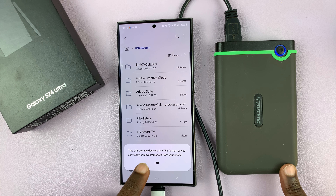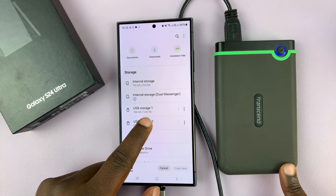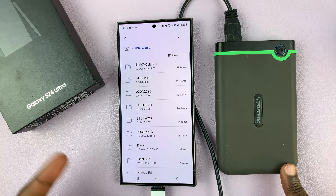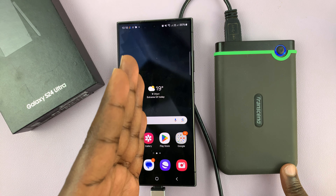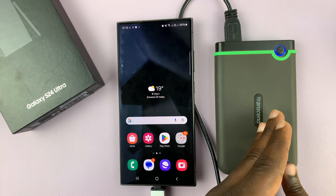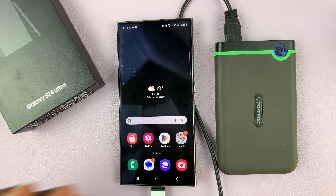You cannot copy or move items from your phone to a hard disk which is in NTFS file format — I just noticed that right now. But if we try this other partition which is in FAT32 file format and paste there, it works. So there's one caveat: you cannot copy files from the phone to a hard disk in NTFS format. You may need to create a partition in FAT32 so you can transfer files from the phone to the hard disk.